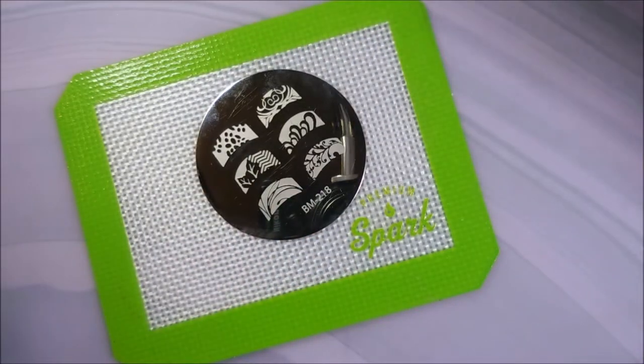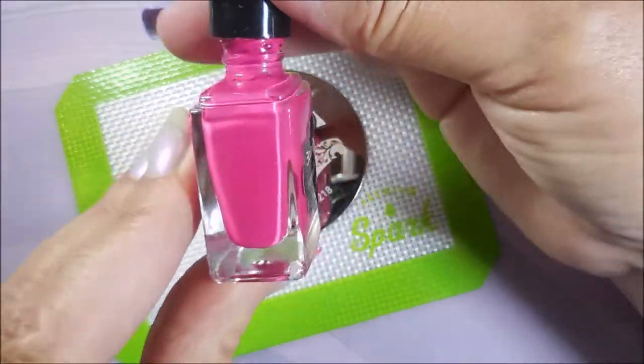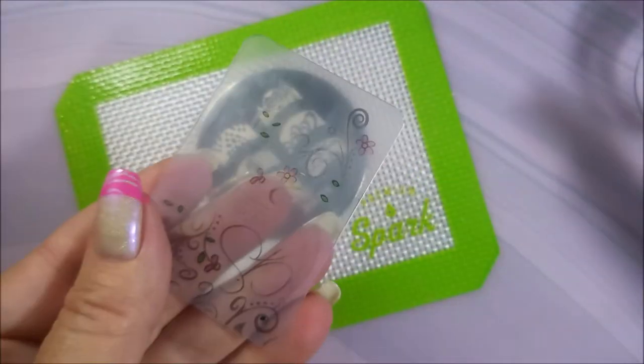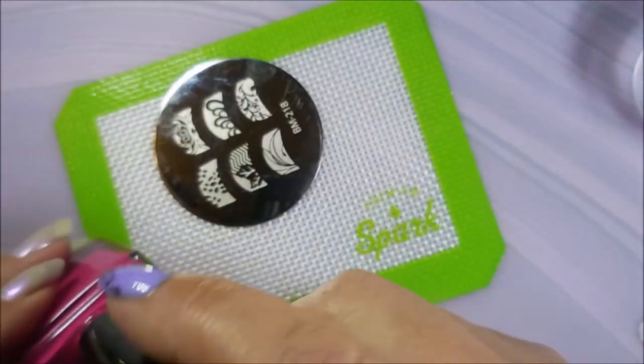Beautiful silver holo — loving it. I've topped it with some Quick Dry from Pro FX, and I'll be stamping with Born Pretty's Hot Pink. I've got my Bundle Monster Monocle Stamper and my Clear Jelly Scraper. I'll be using BM218 today — it's a French tip plate.